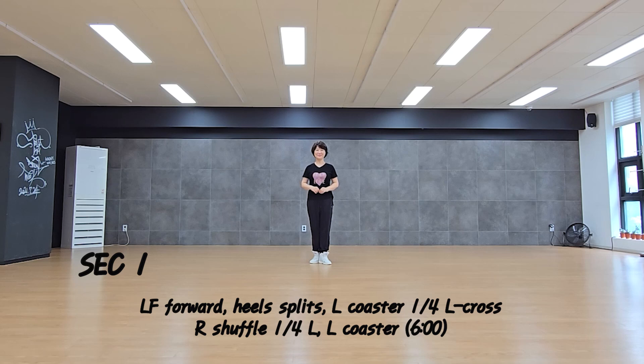Thank you so much for joining us. Heat spring, coaster, corridor, corridor, shuffle back, coaster.